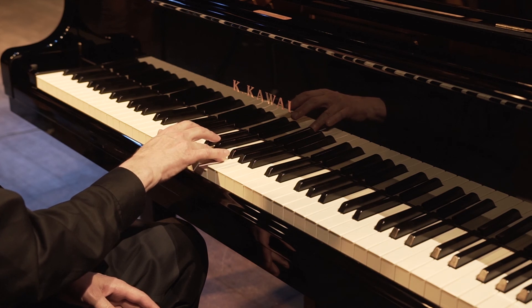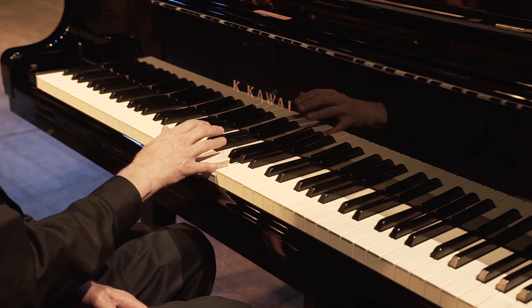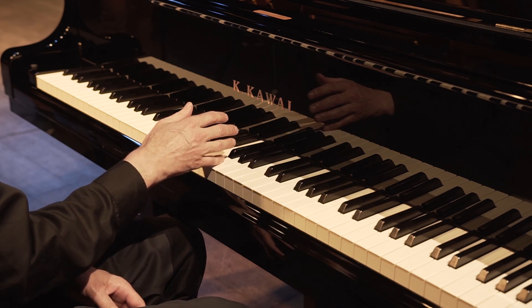Fifth finger — 1, 2, 3, 4, 5, 6. Fourth finger — 7, 8, 9, 10, 11, 12. And then finally, the fifth finger is going to finish its circle — 7, 8, 9, 10, 11, 12.